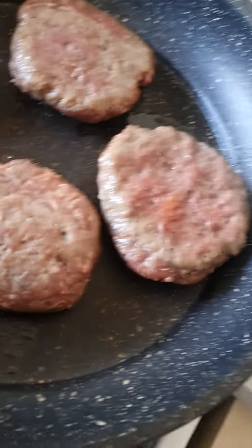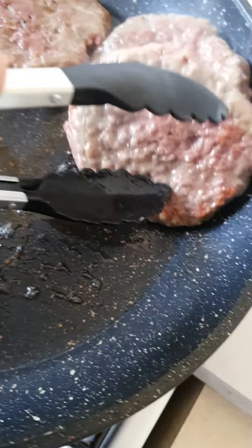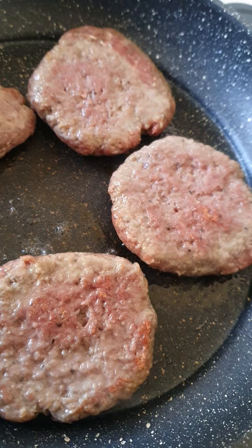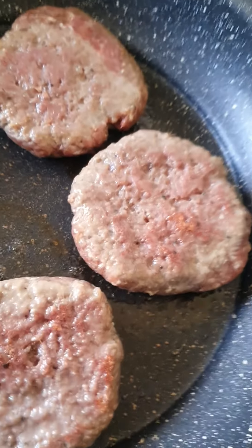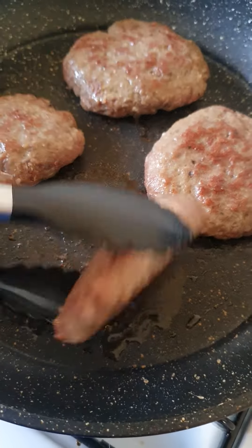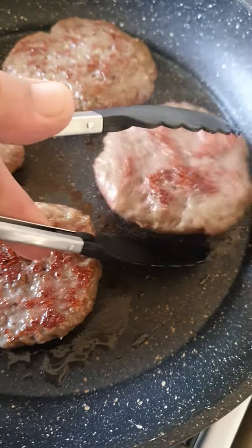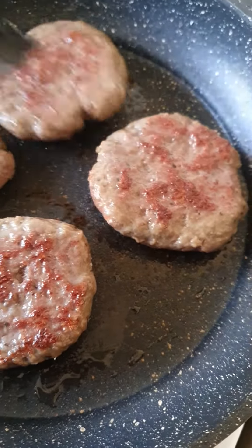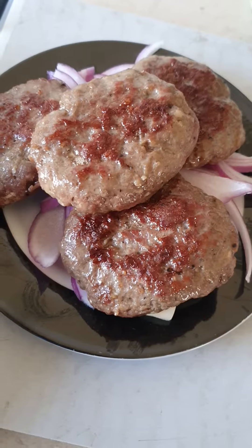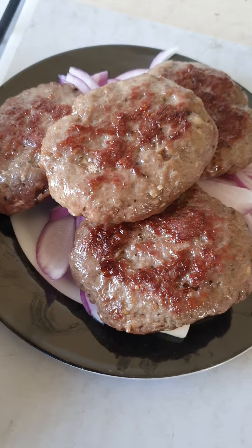Nice and easy, I'm just cooking dinner tonight and that's it guys. I'm just cooking, that's the way. And then when the beef burgers are ready, put them on the onion that you've cut.